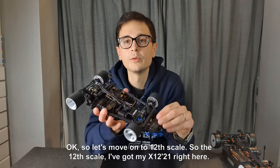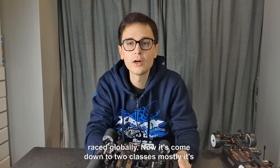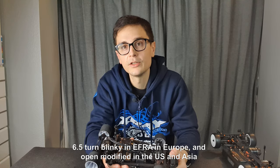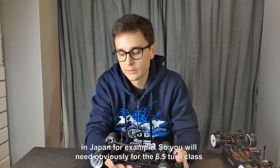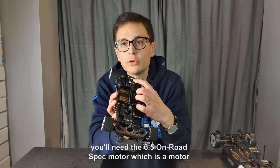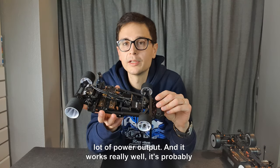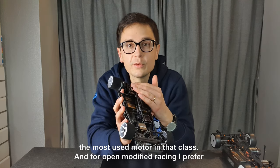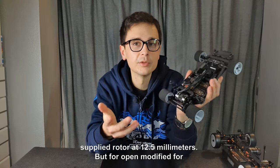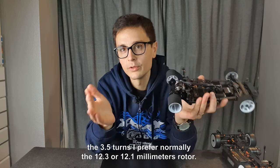Let's move on to 1/12 scale — I've got my X12 21 right here. In the past we had as many as three different classes of modified raced globally; now it's come down to two: six-and-a-half-turn blinky in eFRA Europe, and open modified in the US and Asia. For the 6.5-turn class you'll need the 6.5 on-road spec motor, specifically made for that class — it has a lot of power output and it's probably the most used motor in that class. For open modified I prefer the 3.5-turn motor. For 6.5-turn I prefer the supplied 12.5mm rotor; for open modified with the 3.5-turn I prefer a 12.3 or 12.1mm rotor.